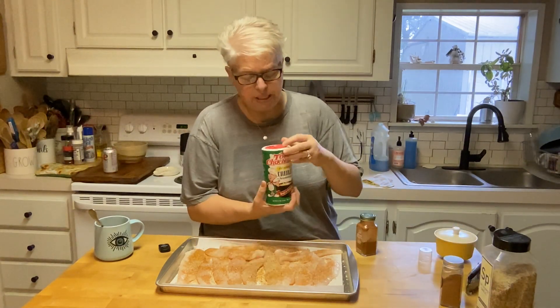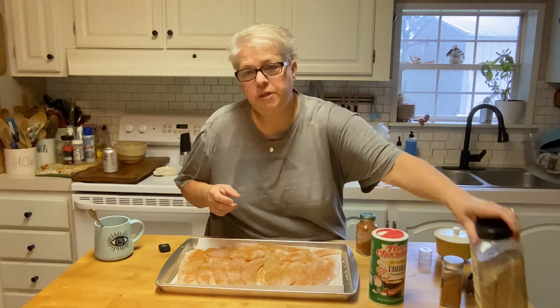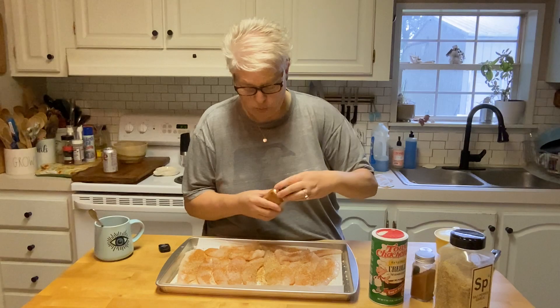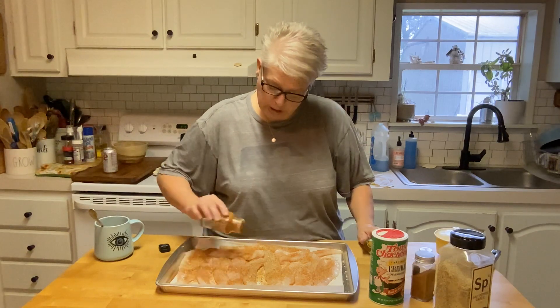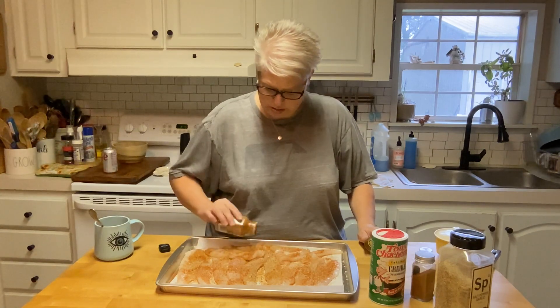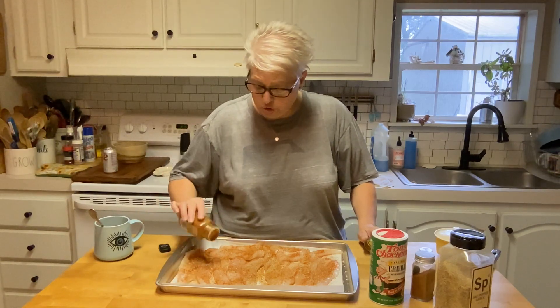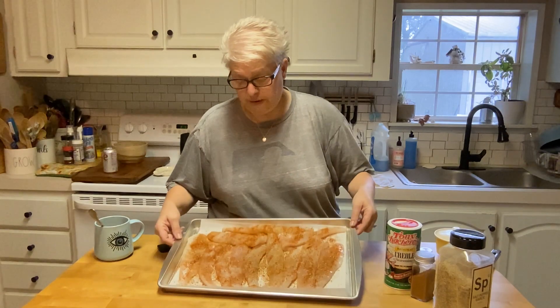Alright, so I flipped it and added seasoning to the other side. We added that Tony's Creole seasoning — that is a must at our house, pick you up some if you don't have any. Of course, SPG: salt, pepper, garlic. That seafood seasoning. Now I'm going to come in with some smoked paprika — I think that smokiness will add great flavor, and you know me, I love me some paprika. That's it. I'm not going to salt it until it's cooked, because I don't want that salt extracting the water out of that fish right now.